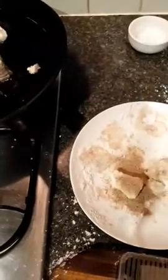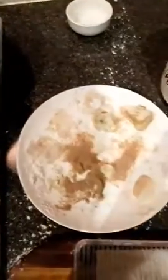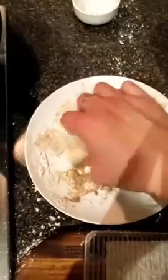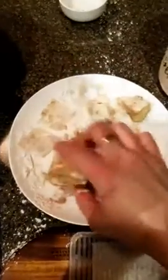You might want to be a bit more gentle with your silken tofu than I am right now. If you don't want to use cornflour for coating the tofu, you can just season it with a bit of salt and pepper. This pepper-salt mixture I have here is Sichuan pepper, white pepper, and salt.